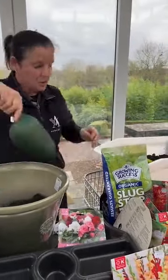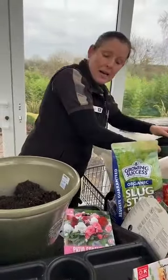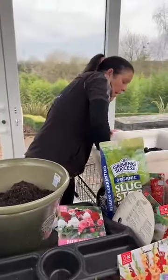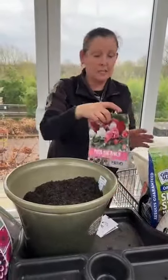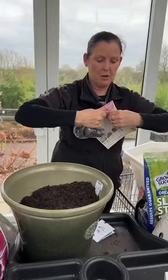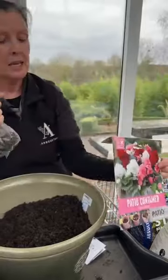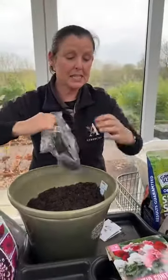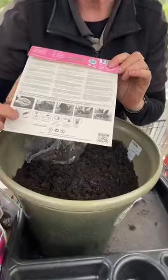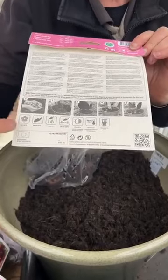Begonias are fantastic for summer colour — pots, containers, hanging baskets — giving colour right through to the end of summer and on into October. Another great one for that is dahlias. They give such a great display, just keep coming the whole summer. This particular one has a mix of whites, reds, and pinks. The patio container makes it easy — all the instructions are on the pack: what depth to plant, how deep to go, the spacing.